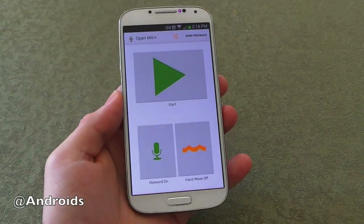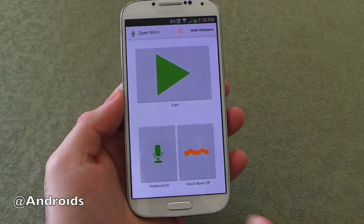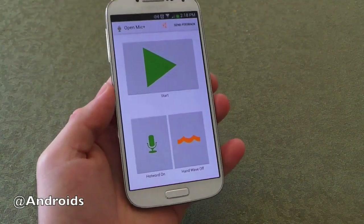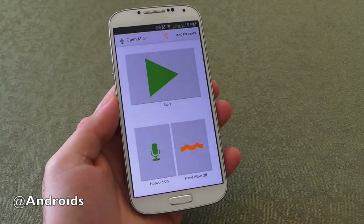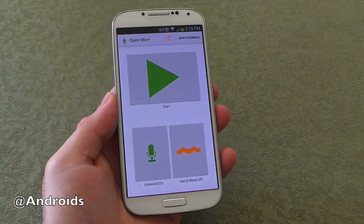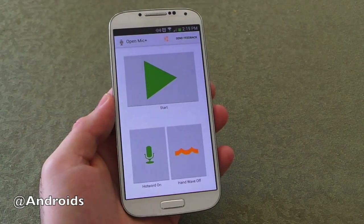So I've got the Galaxy S4 here. The app is — I'm just going to say this outright to start — it's definitely a developing product. It's definitely in active development because it struggles. But the potential is there for this to be really cool, always listening voice commands for Google Now without ever touching the phone at all. It's something that Google is kind of bringing with Moto X but we can now have it on all devices once this gets some of the bugs ironed out.